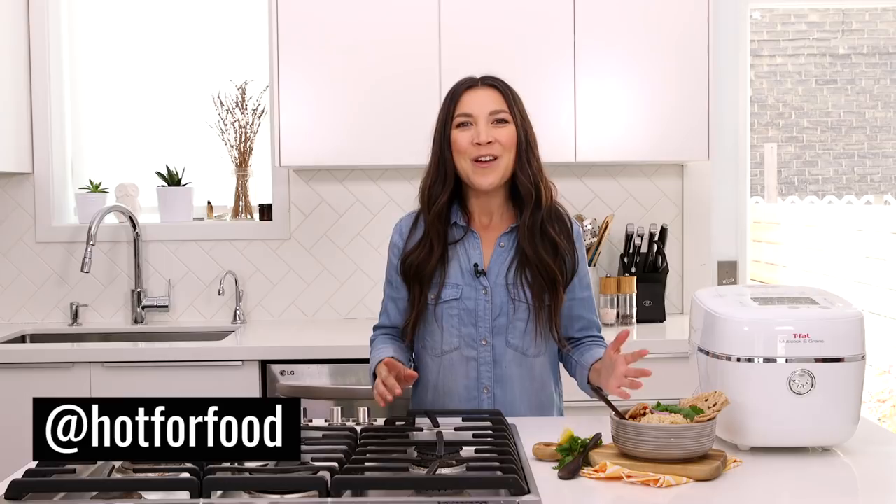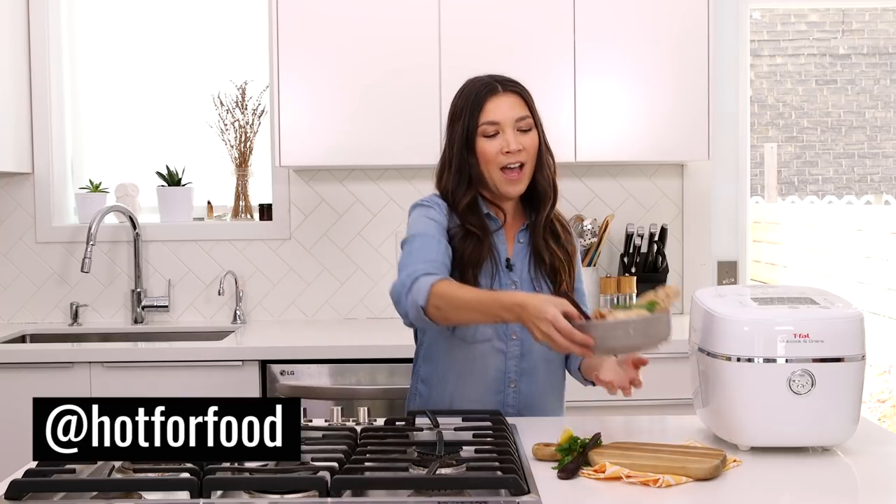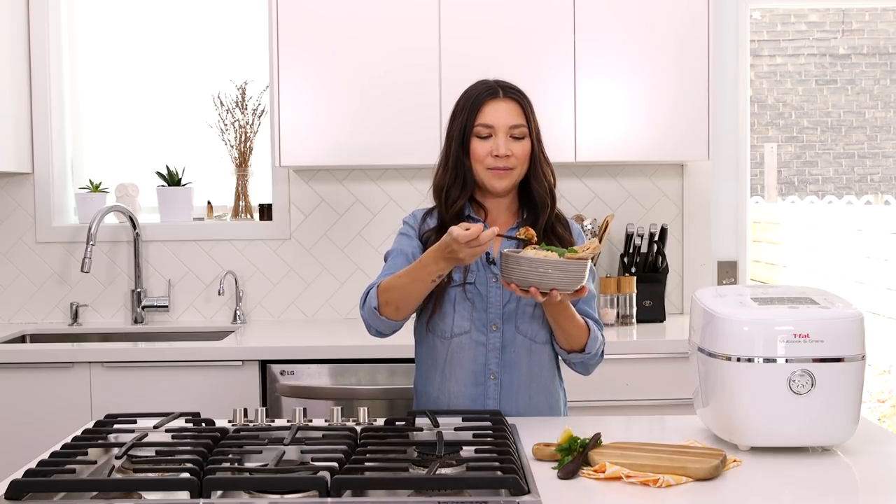Make sure you're subscribed to Hot For Food so you get that notification. And if you make this recipe or any recipes from our channel, tag at Hot For Food on social media. Thank you for watching — I'm gonna dig right in again. See you next week!